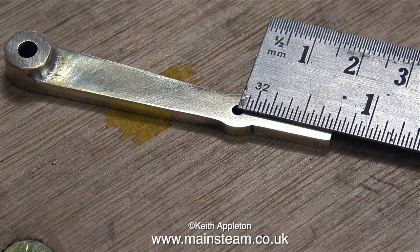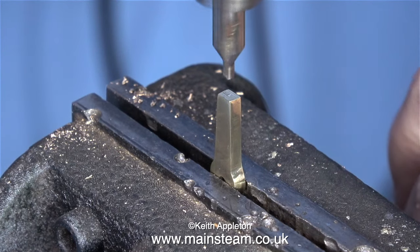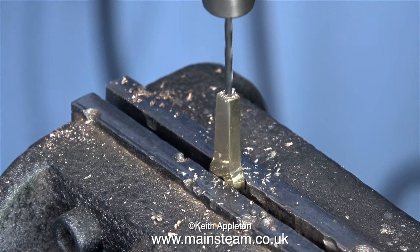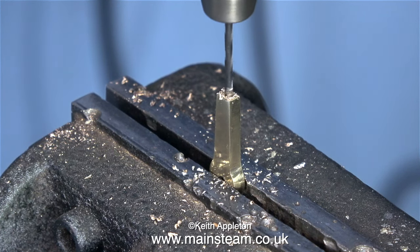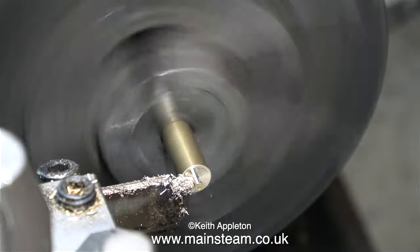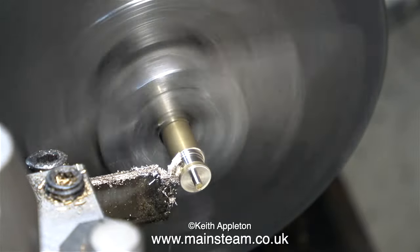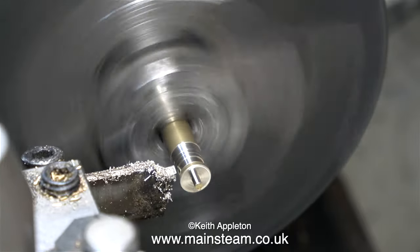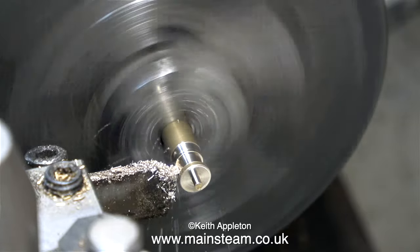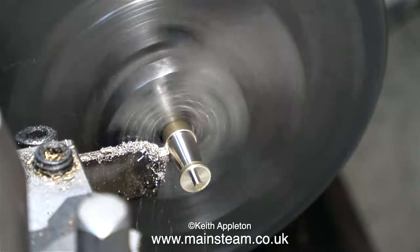Here I'm checking the dimensions before moving on. What I have to do now is very carefully drill a small hole in the end of the reversing lever. This center drill is far too big but it makes the required indentation on the top of the lever. Now I'm drilling a hole down into the lever using a 1/16th of an inch diameter twist drill. Back to the lathe — it's a simple plain turning job to make the handle for the top of the lever. I'm using a parting tool for this because it always cuts square.